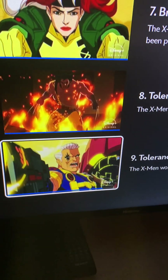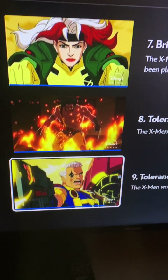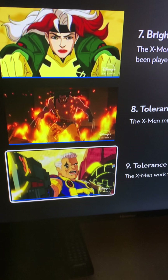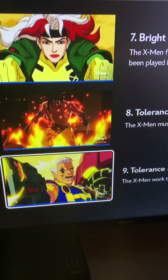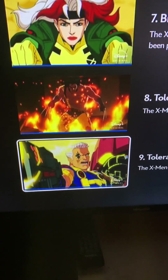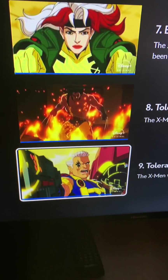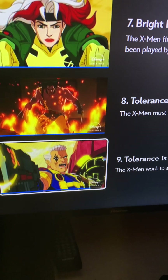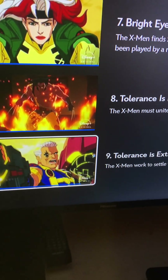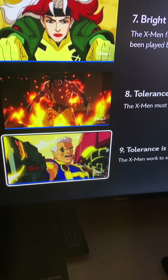X-Men 97 does stick to most of the X-Men comics cannon of the same era, with obviously some minor variations, but still good. As a comic book X-Men fan from back in the day — early 90s, early 2000s — reading Marvel comics, specifically X-Men, this is good. This is darker than the original series: we see Wolverine shoving his claw through Magneto's chest, blood, the death of Gambit in episode 5, and a bunch of mutants getting attacked and terminated on Genosha in that same episode. So this is pretty dark.